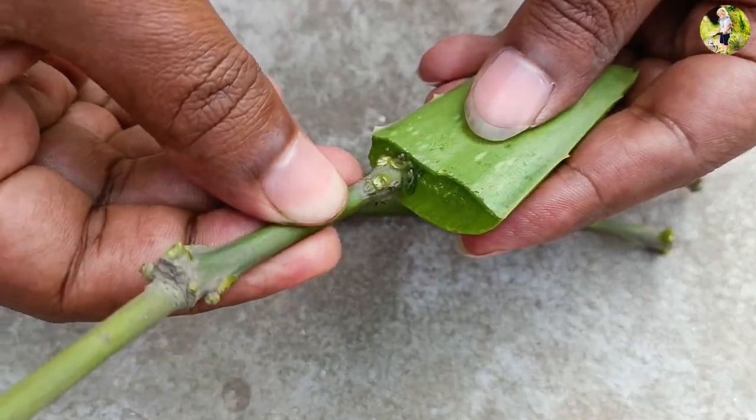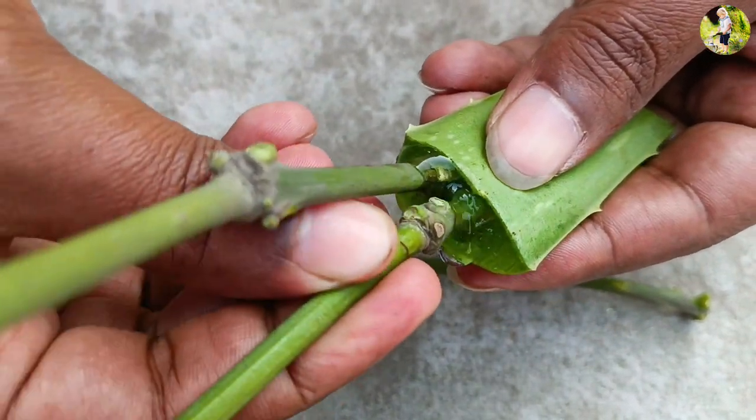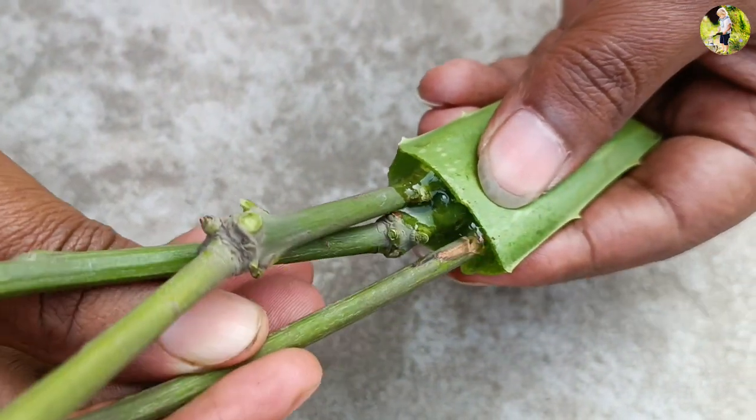Cut the branch from the tree at a 45-degree angle, making sure to remove all the leaves. This will help the branch to focus its energy on root development rather than on foliage growth.